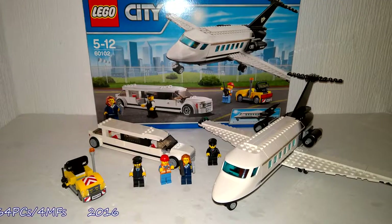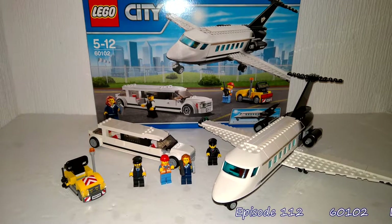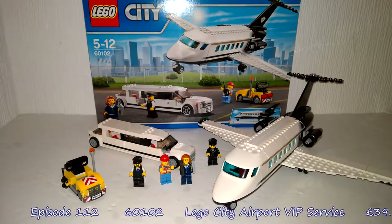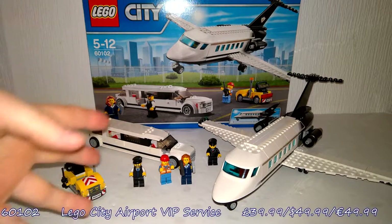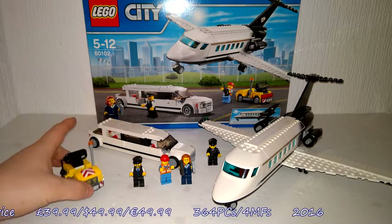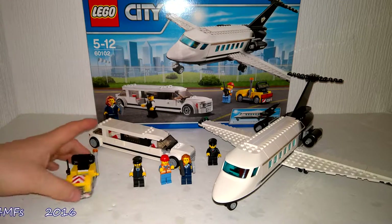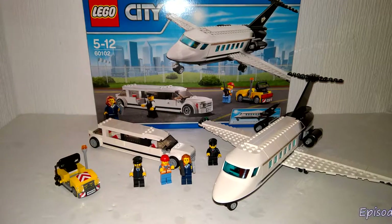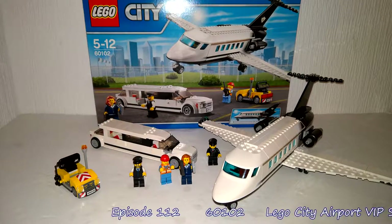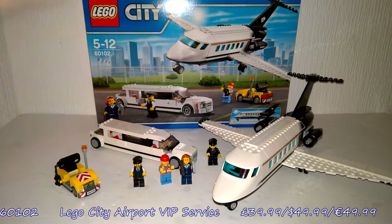Here we are then — the completed LEGO City 60102, the Luxury VIP Airport set. Overall, I really do like this. It is a pretty cool set. You've got a good range of vehicles: a little cart with 'Follow Me' on the back for the pilot to follow, the limo which looks good, and the plane, which definitely looks excellent. But there is something I find slightly off about it.